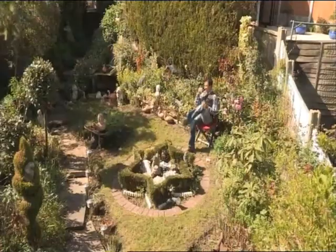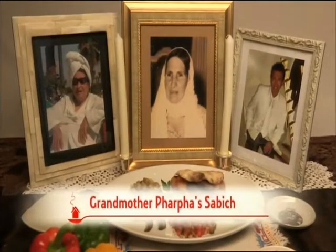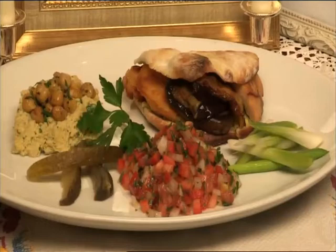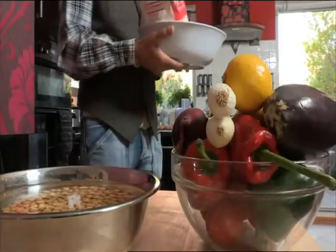David Hakkak is a 53-year-old psychologist who lives in Liverpool and describes himself as a bit of a joker. Today he's cooking his grandmother Farcher's pita stuffed with boiled eggs and aubergines, served with hummus and salad. Sabich is a popular dish in Israel that is traditionally eaten by Iraqi Jews on the holiest day of the week. This is how I make my grandma Farcha's Iraqi Jewish dish called Sabich.